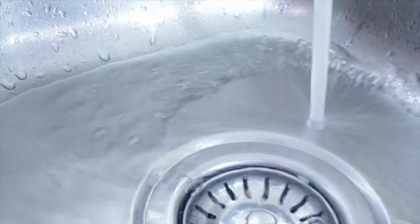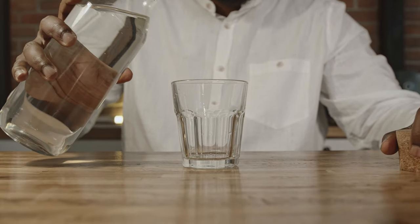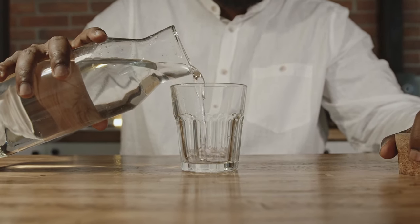Water — I use regular tap water, but if you live in a part of the world where your water, how shall I say, sucks, then it might not be worth it to use. In that case, look for a purified or distilled water.